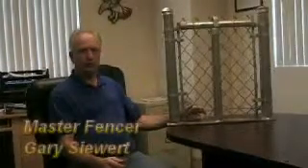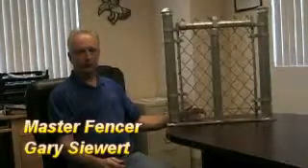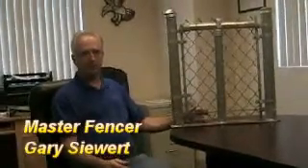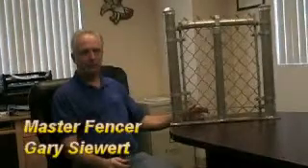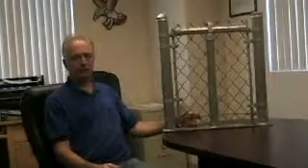For your home chain link fence or even commercial application, typically people will have contractors do it. Sometimes you do it with your home usage as well, buying it at the home store or a fence supply house and installing it yourself. But many people wind up hiring contractors, especially in this current economy when things are slow — there are a lot of people out there doing work on the side.